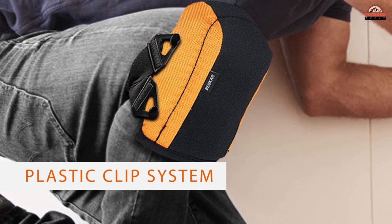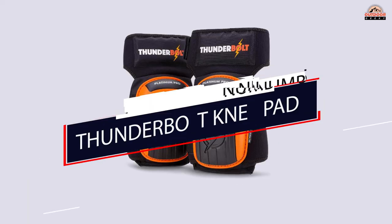The pads are minimalistic in design, non-slip, and non-marking on most surfaces.